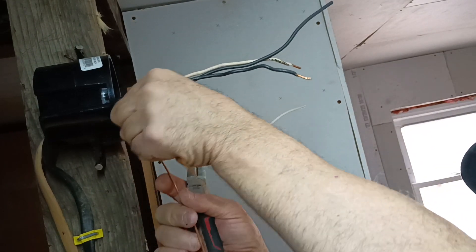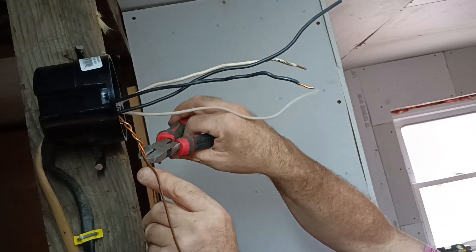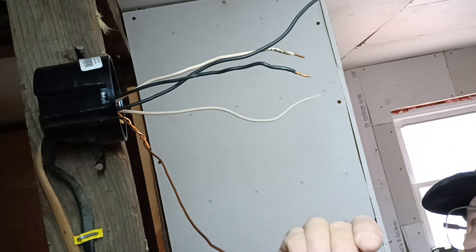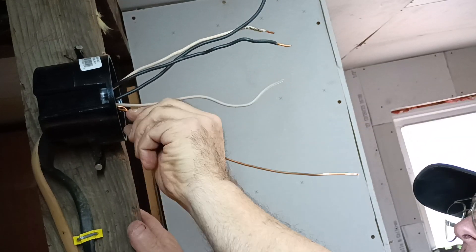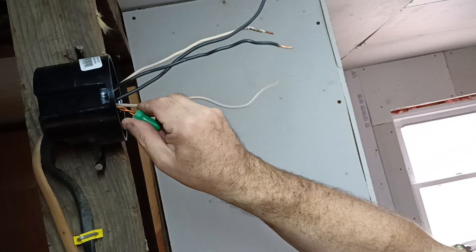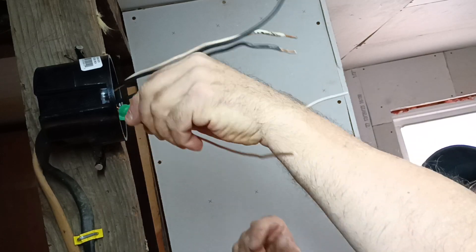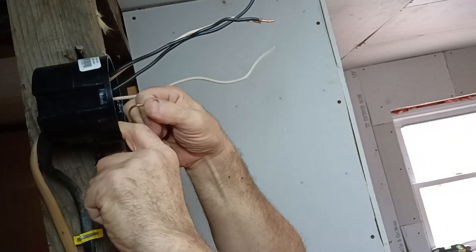So we can take our ground wires and twist them together here, and we can clip one off. We have a green wire nut — it has a hole in it. So you can put your ground wire through the hole like that and twist it. Then we can put our ground wires back into our box here, and we'll fold this tail up to hook up to the light fixture when you put the light fixture on.